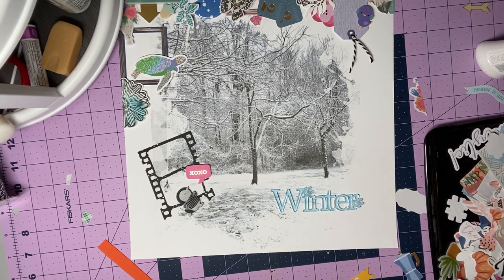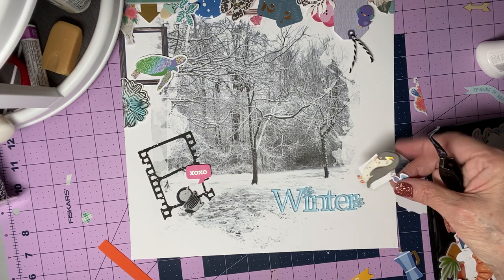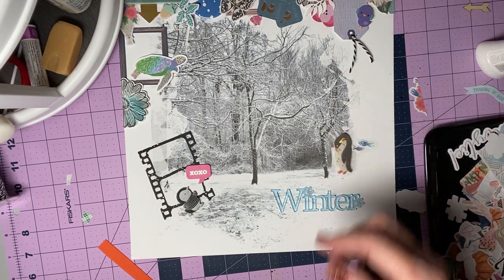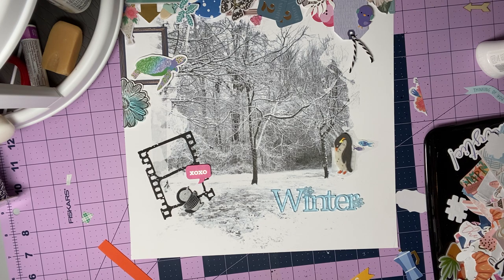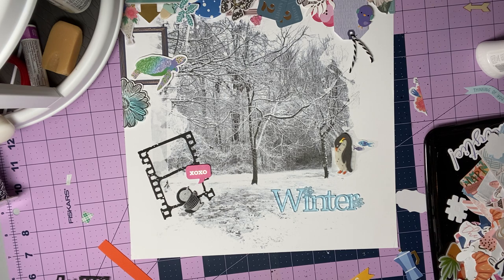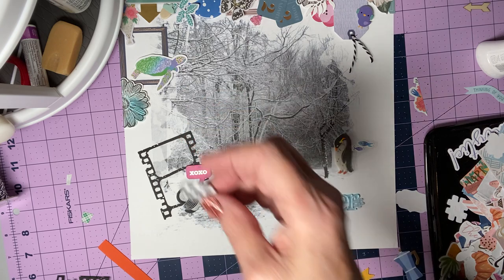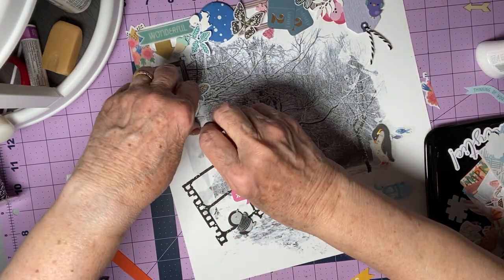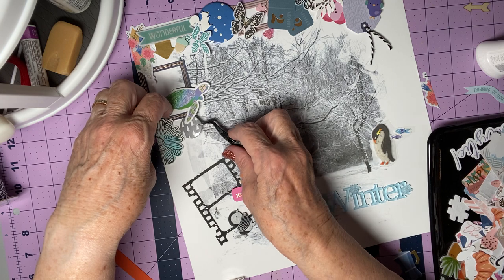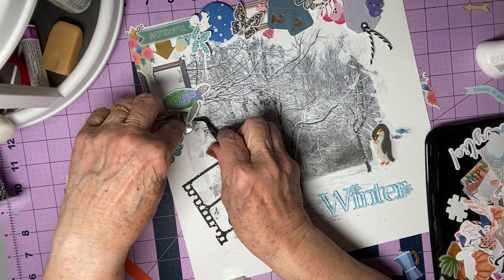I keep losing this penguin. This penguin actually needs to go right there — I'm going to just place it there. I'm going to do this piece of flare that has a gray — or if you want to sound better, silvery — background and white trees. It's really kind of cute, and I think it can go under the flower but over the frame and under the turtle. There we go. And now I'm going to add in one of these butterflies just as an accent.